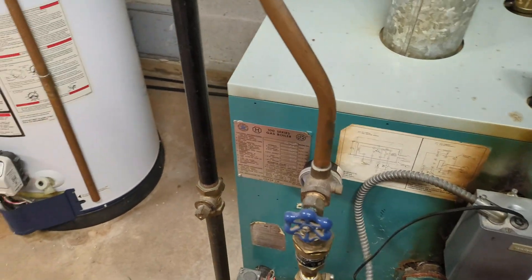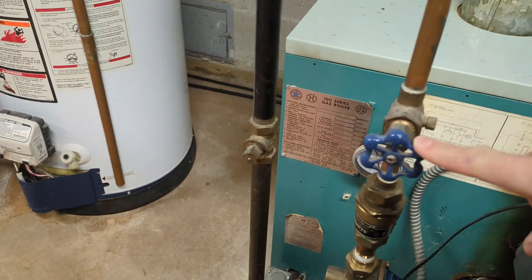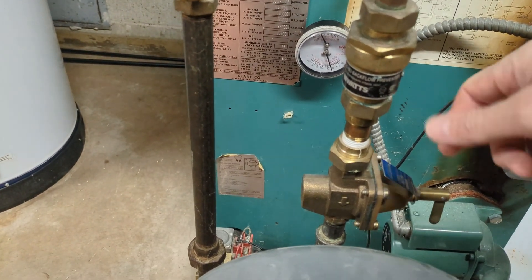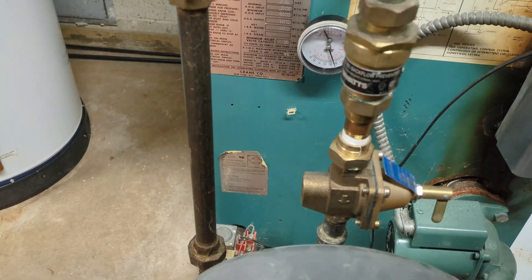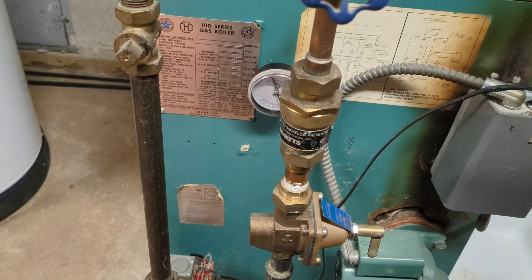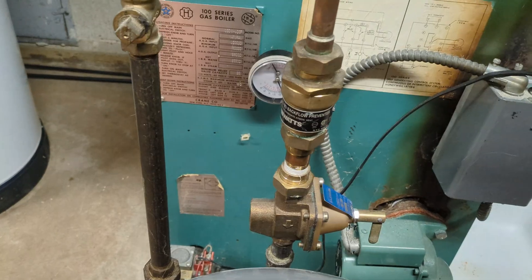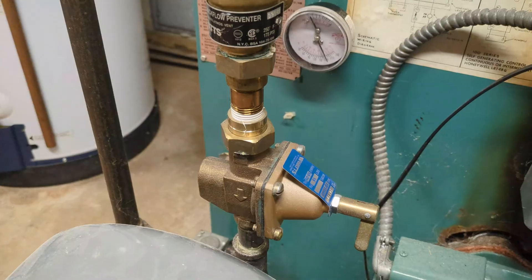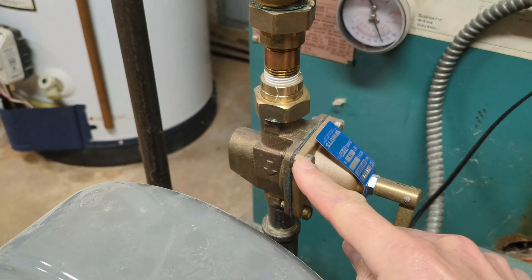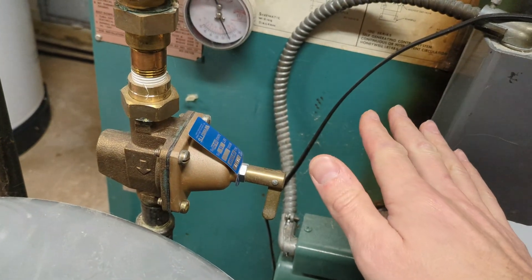Now we'll look at the water part of the system. We've got the city water supply coming in here — cold water. We have a shutoff valve. This here is a backflow preventer, essentially a check valve that doesn't allow water to flow back into the city water supply. The closest thing to your drinking water would be your sink, and there are a lot of dirty components in here, so you don't want any of that back-flowing into your water supply.